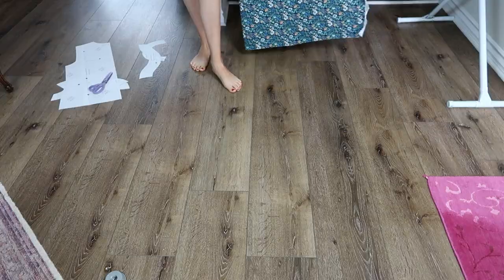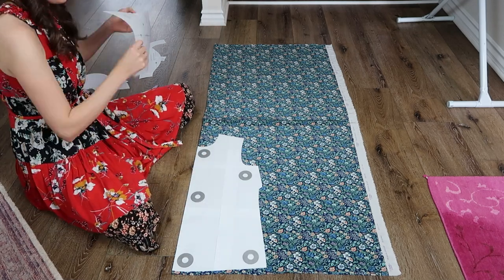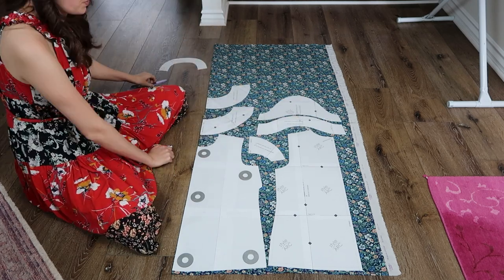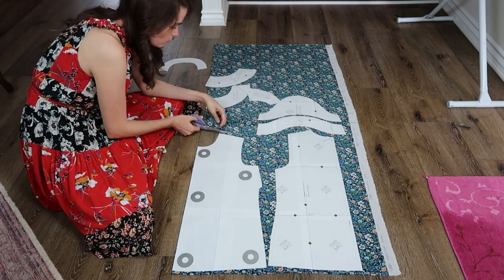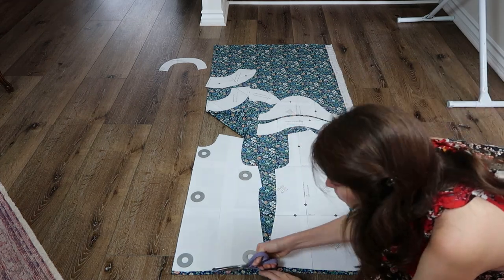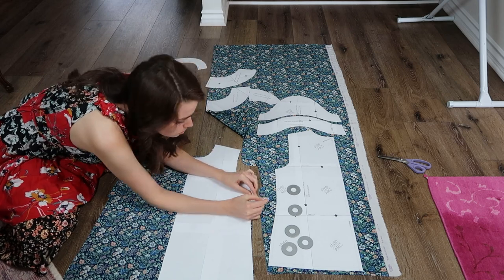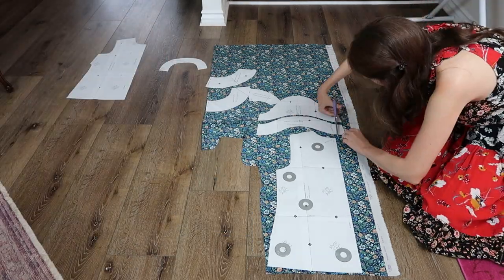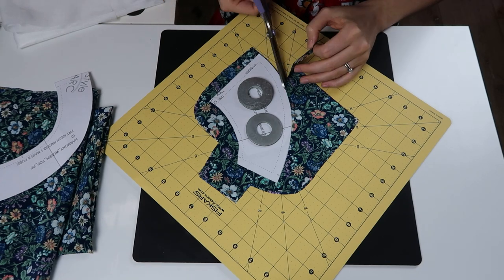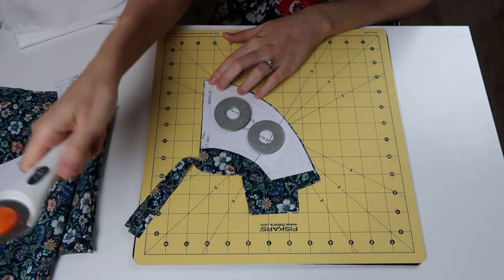Now let's get right into the tutorial. I laid out my silk along the fold so it's perfectly straight, then laid out all my pattern pieces. I began cutting out the pieces using micro serrated scissors, which cut through silk really nicely without pushing it around. I continued cutting and placed all my match points with chalk, setting each piece aside when done. You can also use a rotary cutter, which cuts through everything quickly and cleanly as well.